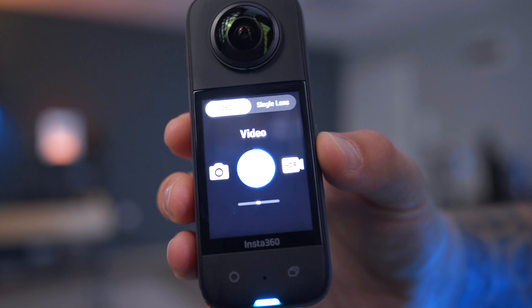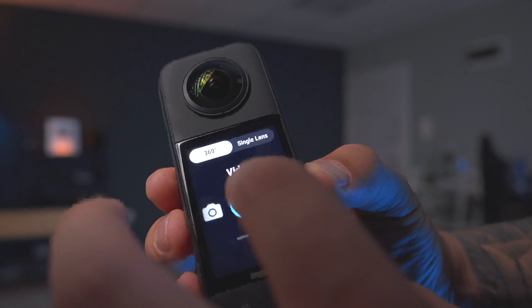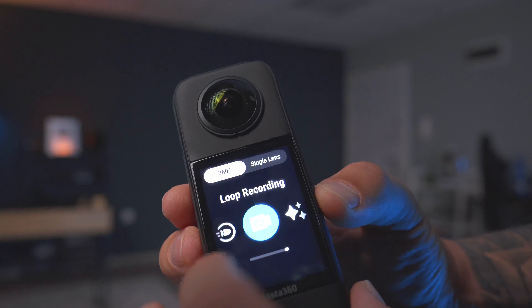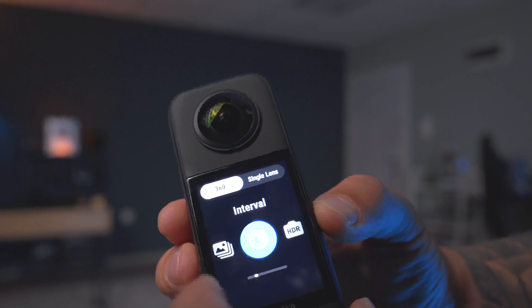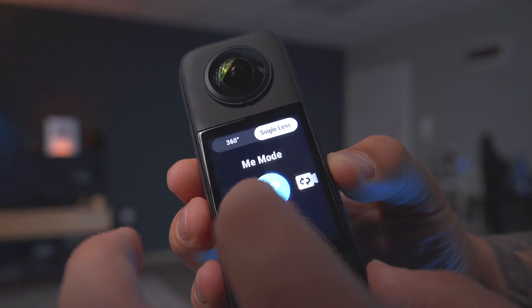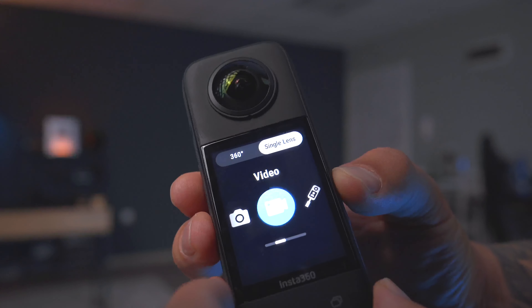In the settings you have two sections: 360 or single lens. In 360 mode you have regular 360, active HDR, time-lapse, time shift, bullet time, loop recording, star lapse, burst, interval, HDR photo, and regular photo — so many different modes. When you switch to single lens you have regular video, Me mode, loop recording, and photo. All sorts of different modes to make this camera work for whatever you want to use it for.